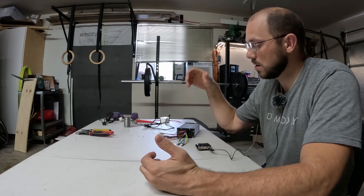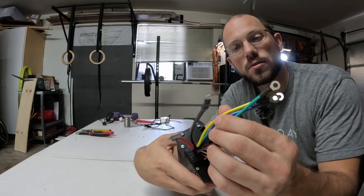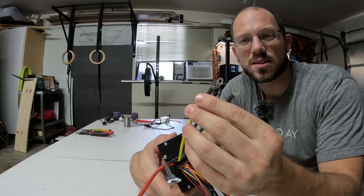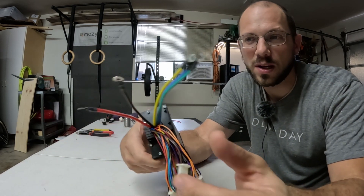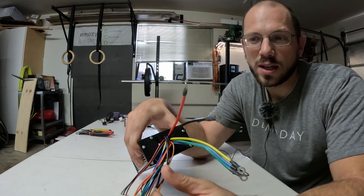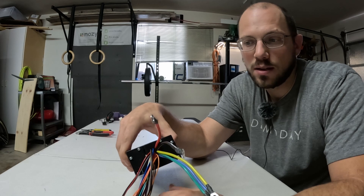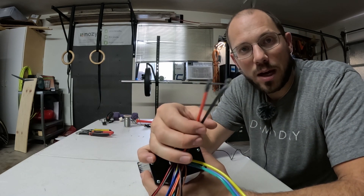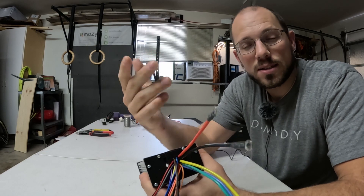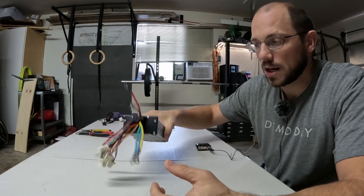Hey guys, Dave here. Today we're in the garage and we're going to be messing around a little bit with our controller. We've got our phase wires — I'm actually not sure what to do with the phase wires and how to connect them. They just have these little rings on them and the other side has rings on them as well. I don't know if you're supposed to bolt them together; I'm probably just going to solder mine together because that seems easy. I also need a connection going to my battery. My battery is not here yet, but let's put an XT-90 connection on this for when we do get our battery.